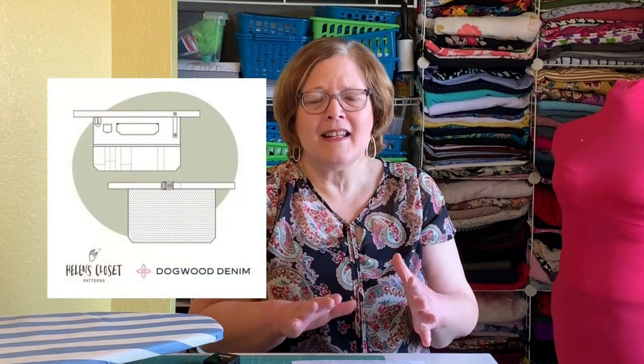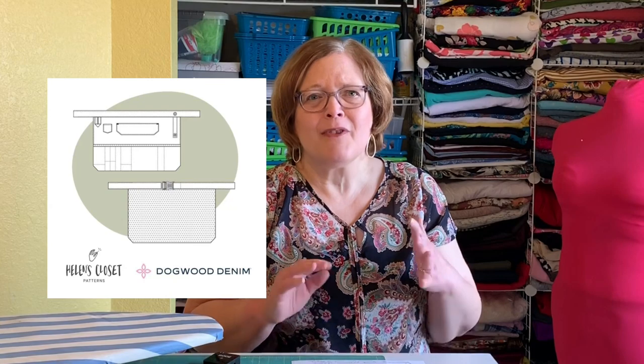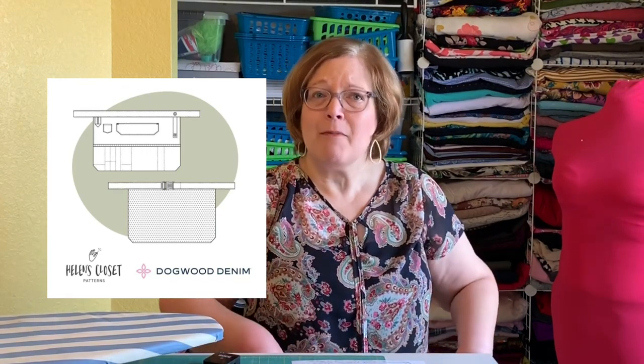Today I'm going to make a Laundry Day Tea bathing suit cover-up for my sister-in-law. It was supposed to be a gift for our Mexico trip, but that got derailed. I'm going to finish it and give it to her tonight — we're getting together to play cards, which feels wonderfully normal. After that, I want to make the Dogwood Apron from Helen's Closet, a versatile work apron I can use in the sewing room to keep my scissors and marking pens handy.